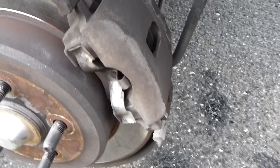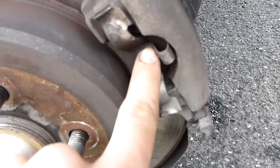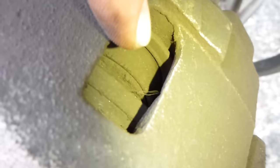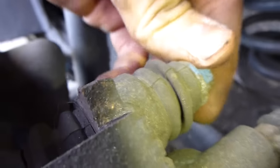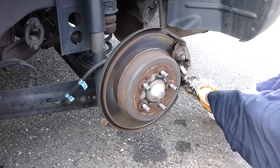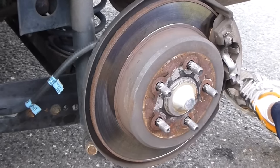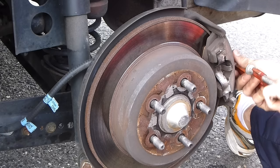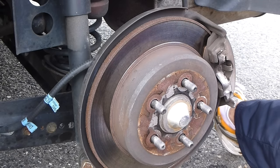Now here's the brake caliper. What we're gonna have to do first is put a c-clamp in here and clamp down so that the piston — right there — is compressed. Then you can take it off. After you compress it, we're gonna unscrew both of these bolts so we can get the caliper off. That's the basic procedure. Unfortunately I do not have a c-clamp that is big enough, so I'm adjusting and making my own way.